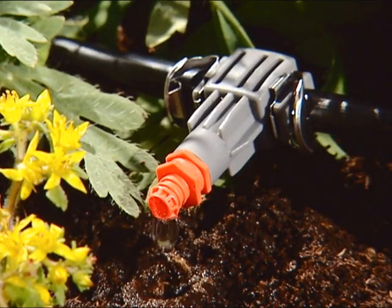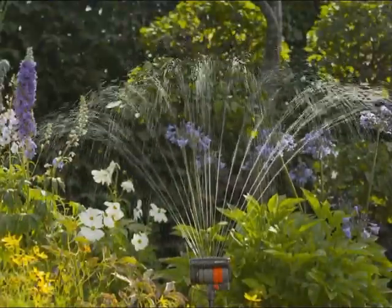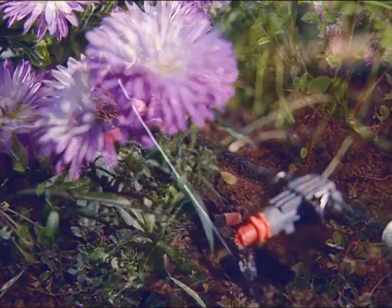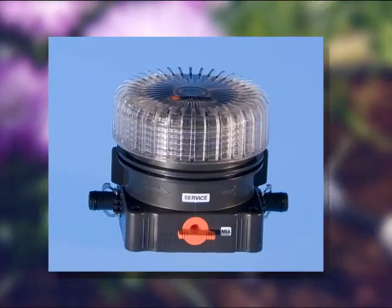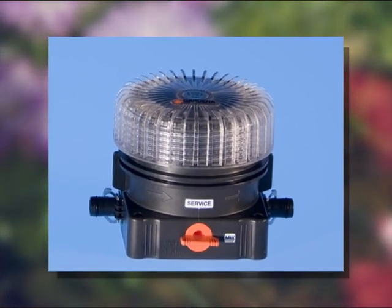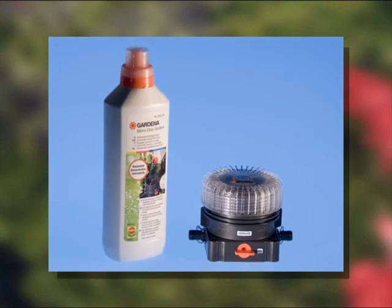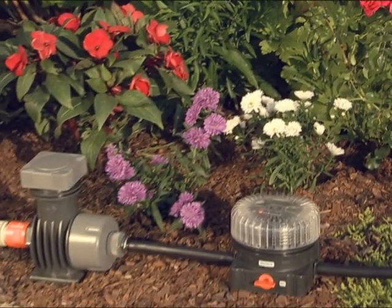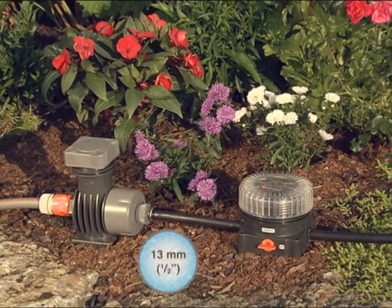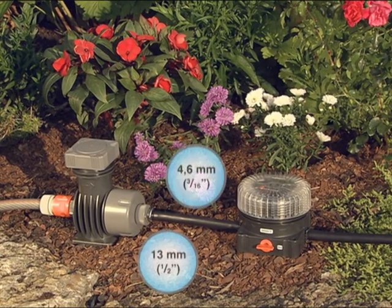An outstanding feature of the Micro Drip system is that it allows you not only to water your plants economically, but also to give them the nutrients they need. For this, a fertilizer dispenser for Gardena Universal or other customary liquid fertilizers is available. The dispenser is installed after the master unit and is compatible with both the 13mm connecting pipe and the 4.6mm supply pipe.